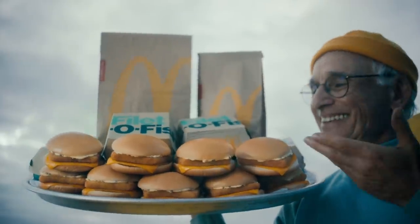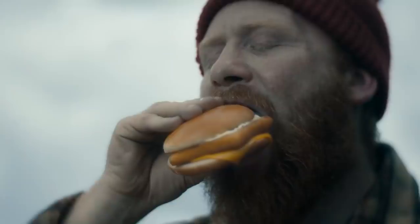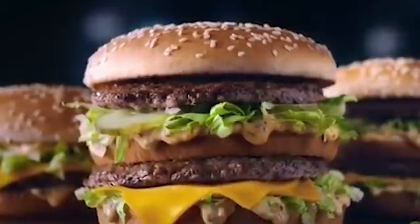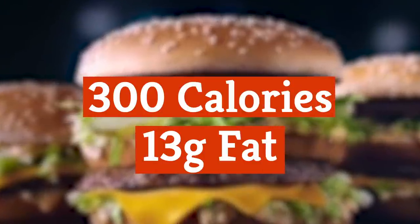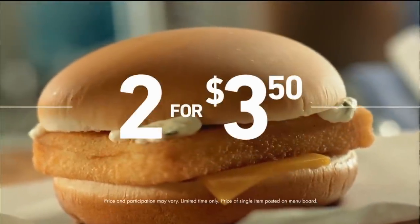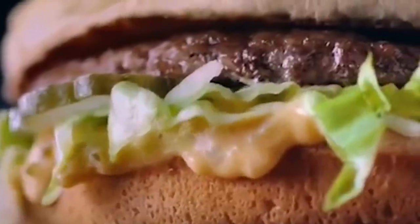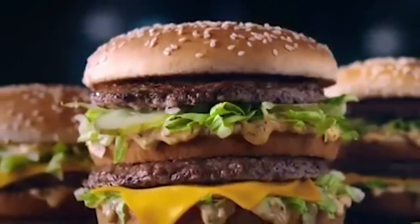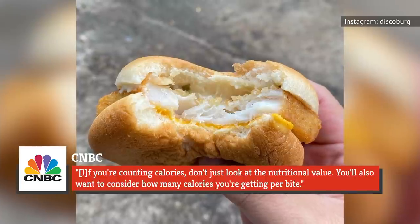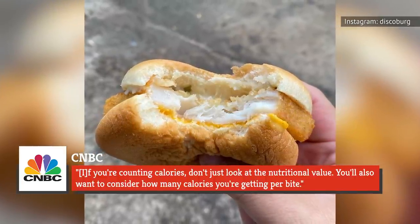Of course, if the calorie count is at the top of your mind and you want a sandwich with cheese, the Filet-O-Fish option isn't your best bet at McDonald's. After all, a plain cheeseburger has only 300 calories and 13 grams of fat. As CNBC reported, the Filet-O-Fish actually has the most calories per bite, assuming a single bite equals an ounce — each mouthful of cheesy fish will cost you 78 calories, whereas each bite of a hamburger is just 68.6 calories. The outlet concluded: if you're counting calories, don't just look at the nutritional value — you'll also want to consider how many calories you're getting per bite.